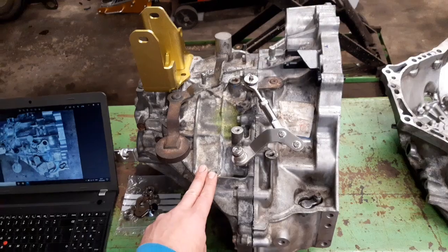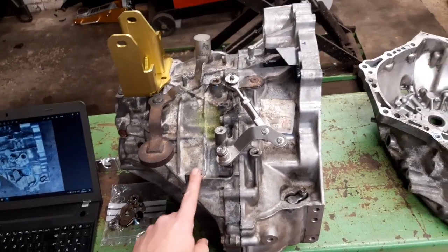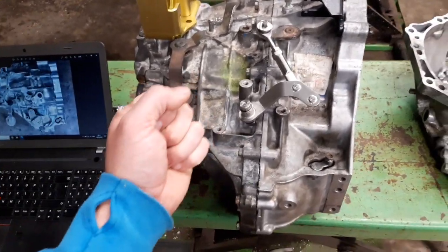They call it the valvematic engine. This gearbox comes on the valvematic engine, and you think, yeah, it's an EB60 — it's going to fit.